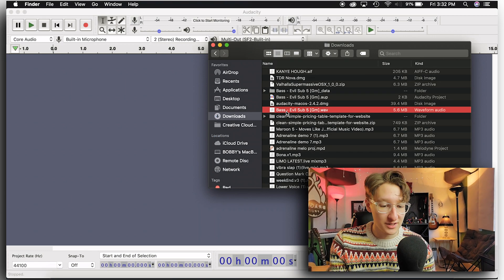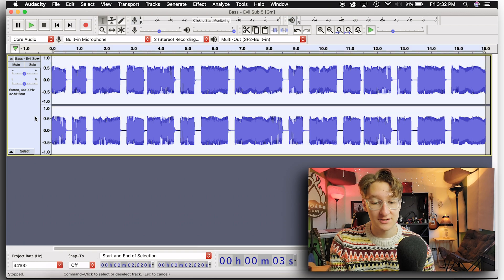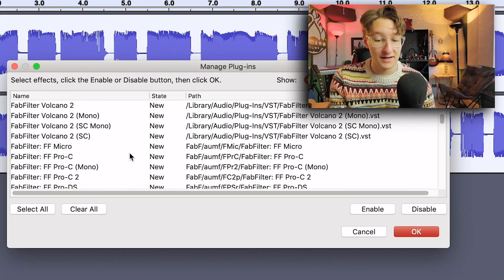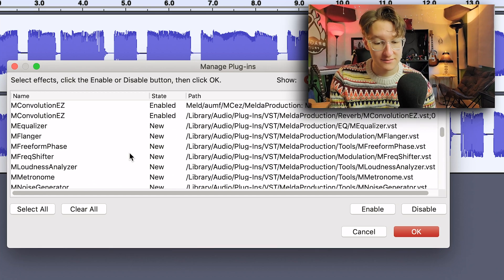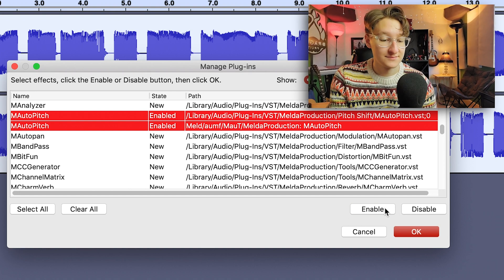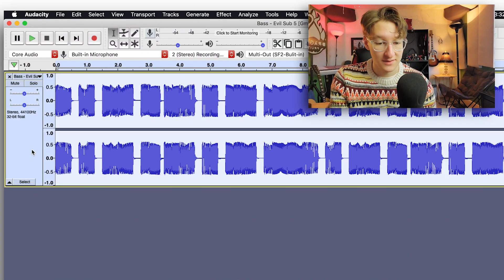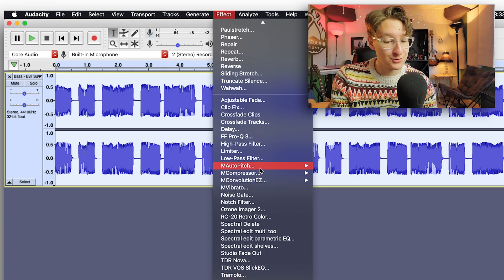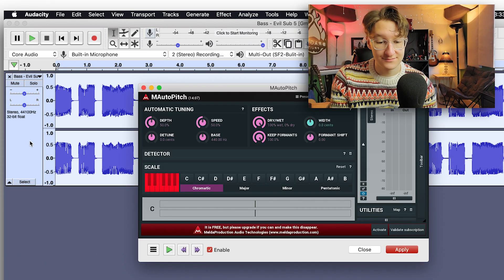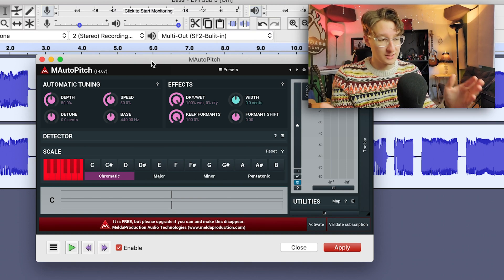Once everything is installed, open Audacity, drag and drop the vocal file you exported from Soundtrap straight in. After that, go up to Effects > Add/Remove Plugins, scroll down and find MAutoPitch — there are two of them. Enable both of them, press OK. Now you can put it on the track by highlighting the whole thing, go to Effect, scroll down to MAutoPitch, and there we go. Now we have the auto-tune settings and we can control our voice with a much better auto-tune than just the Soundtrap one.